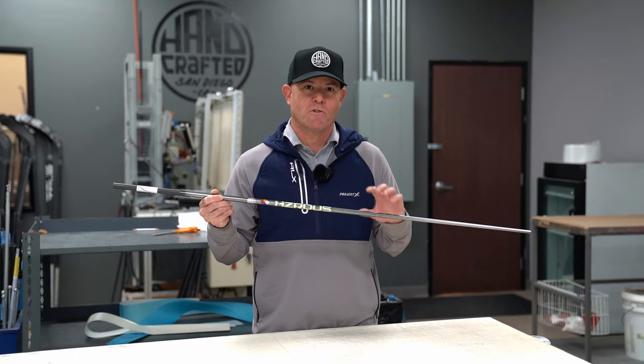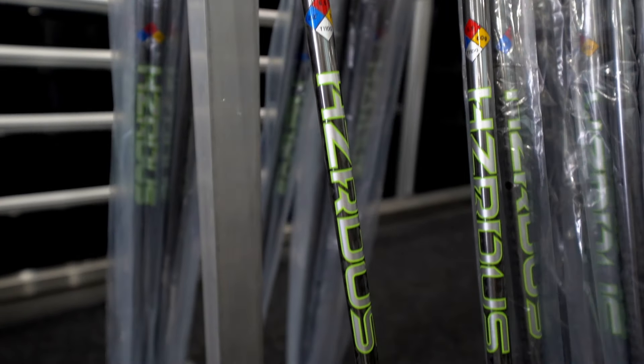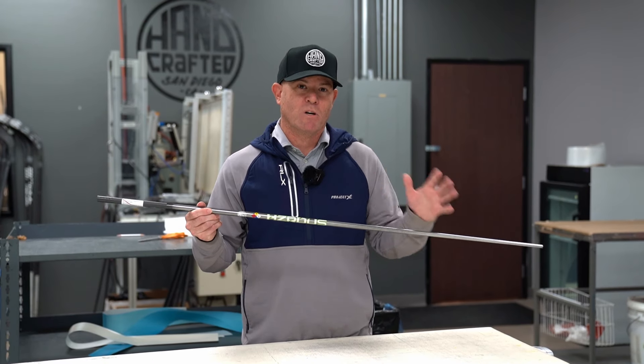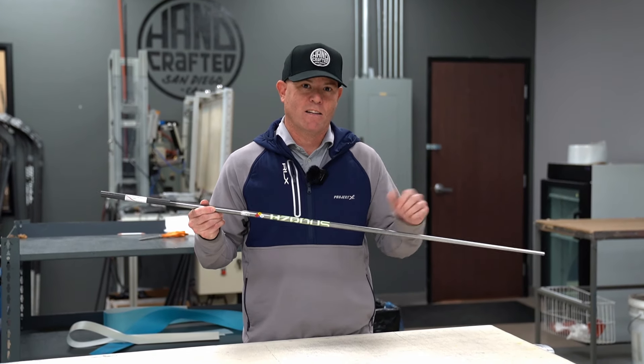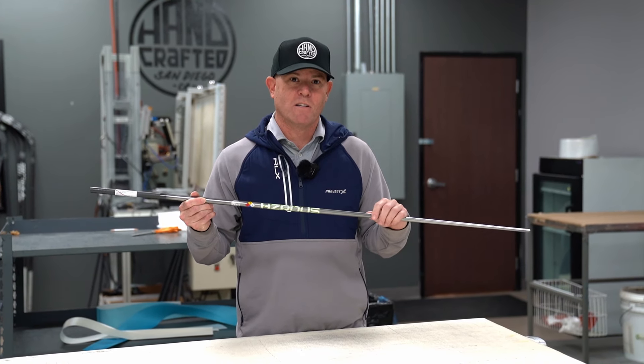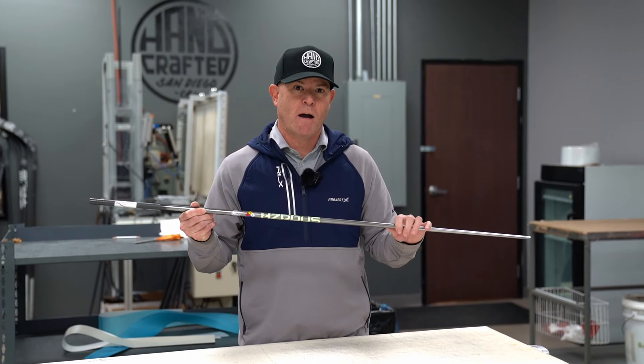What makes this version of the T1100 so much different is we've got a full-length 30-ton weave on this shaft. So what you're going to get is the shaft's going to be much more stable than the previous generations — the Hazardous Green T1100, the Hazardous Smoke Green RDX, and even the Hulk shaft. Really low torque in 60 grams, down in the low twos, very stiff all the way throughout the EI profile.